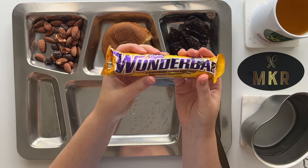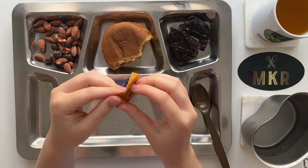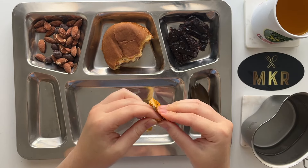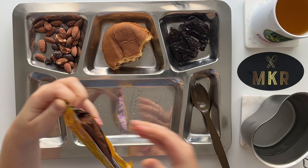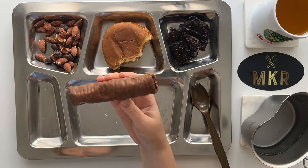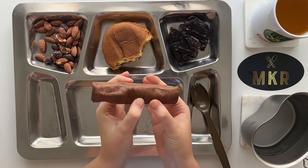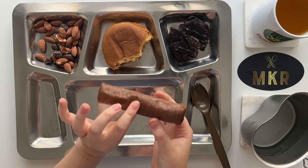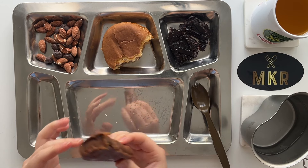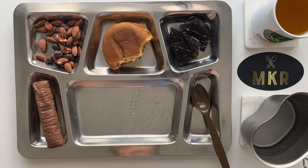The last thing we have to open before I grab my main is this Wonder Bar. Again, never heard of this, but I have high hopes. Okay, so I was right - there is chocolate apparent on the bar. This is really squishy - I'm not sure if it's supposed to be like that, I would assume yes. I love this texture of food. I'm not gonna eat that yet - I'm gonna save it for dessert. I'm excited to get to that, so let's get the main eaten first.